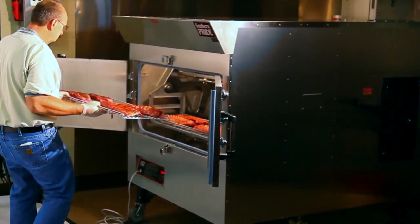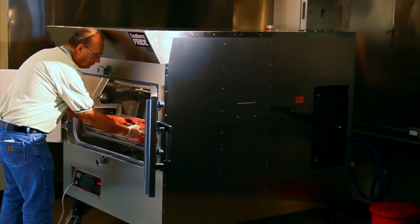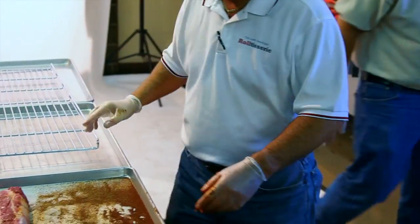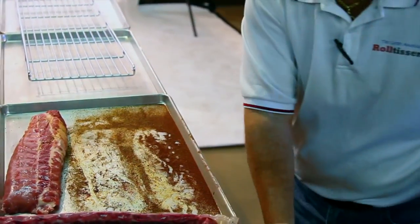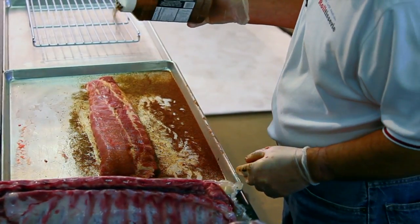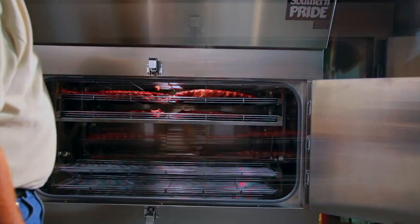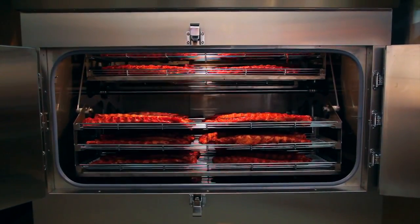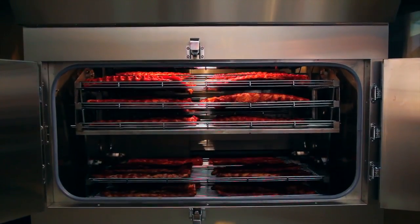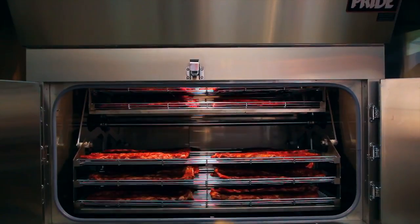We recommend that you load the Southern Pride when the smoker is cold. Simply season your product, place it on the racks either while they're inside the unit, or load the racks with product and then place the racks inside the smoker. Use the foot switch to advance the hangers until you've completed the loading cycle. We recommend that you completely load the oven, leave the doors open, and watch it make one full rotation to make sure that all the racks clear each other.